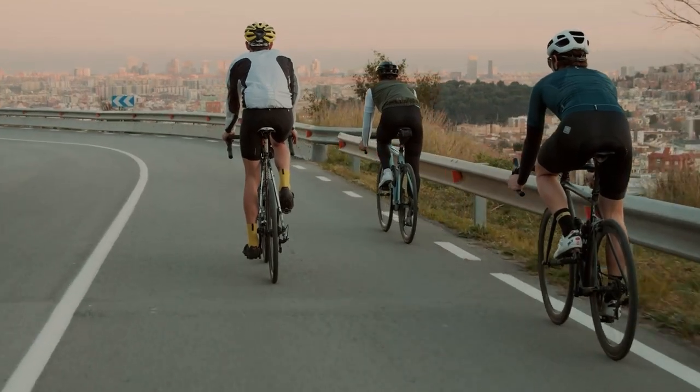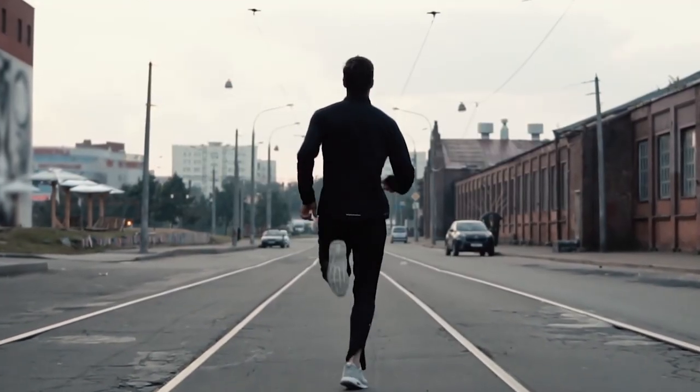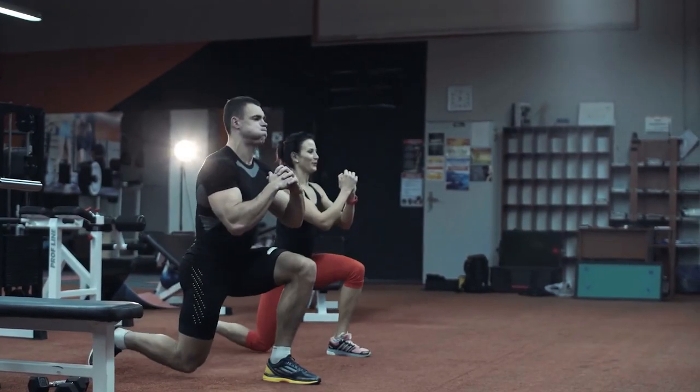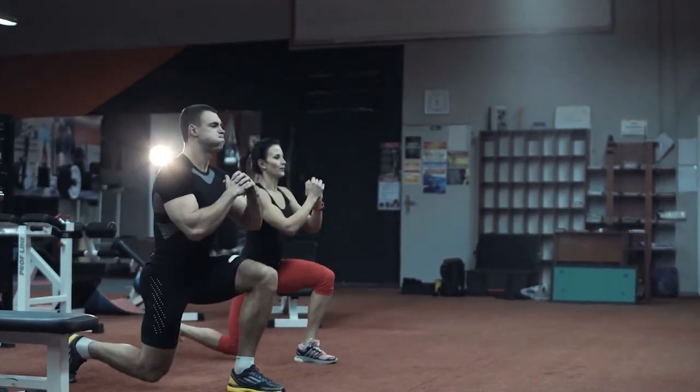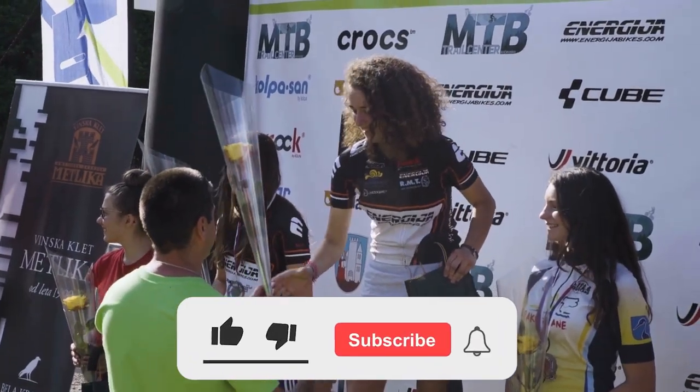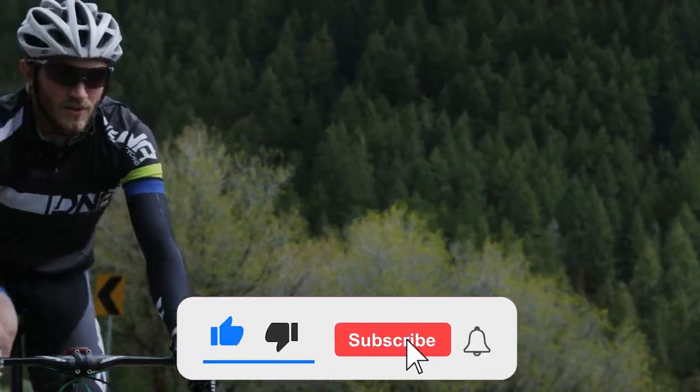We do hope that you liked the video and if you did, hit that subscribe button. Thank you for watching and staying until the end. We at Triathlon Global Insights keep you updated on triathlon news, incredible races, training tips, and information about pro athletes. Like, subscribe, and press that notification bell so that you'll be updated on the next upload.